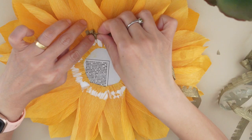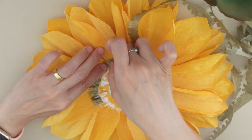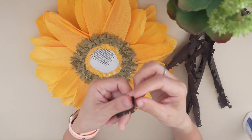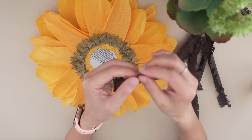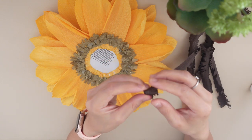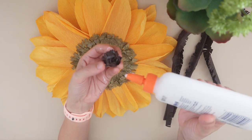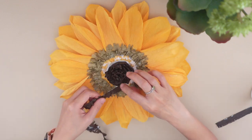Slightly overlap the paper strip while sticking it. Make two layers of this gold strip around the center. For the center, take the brown paper fringes and put glue as you roll it. Add more glue and stick it in the middle, then take the remaining paper fringes and roll it around the center to cover the area.